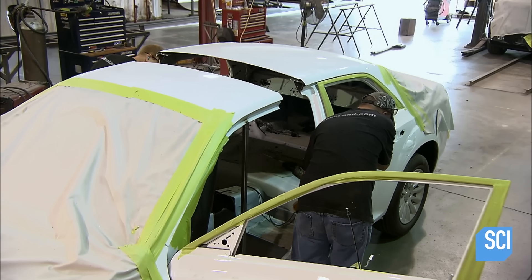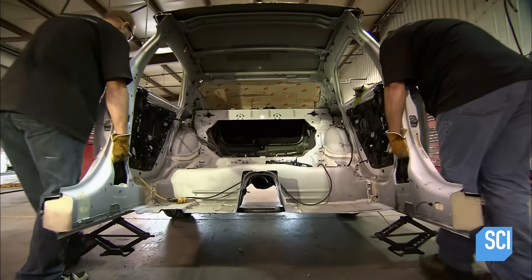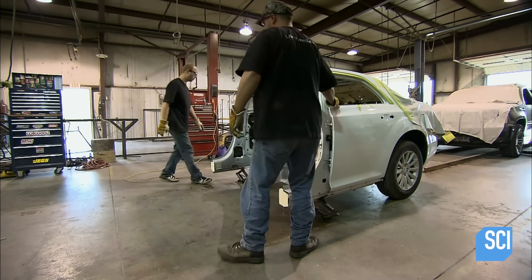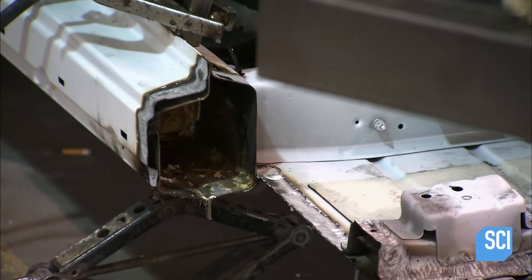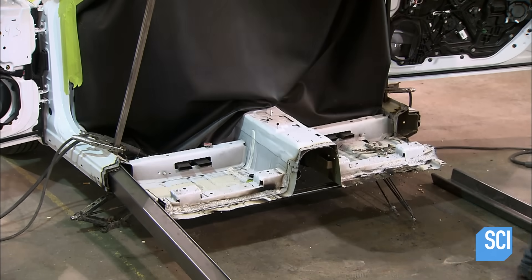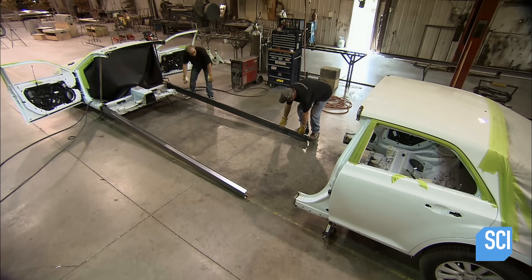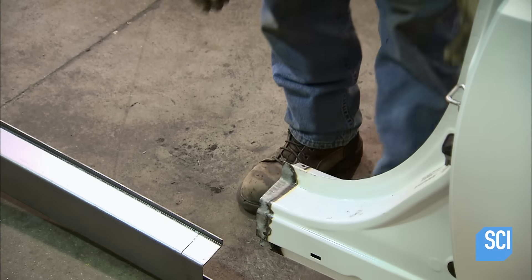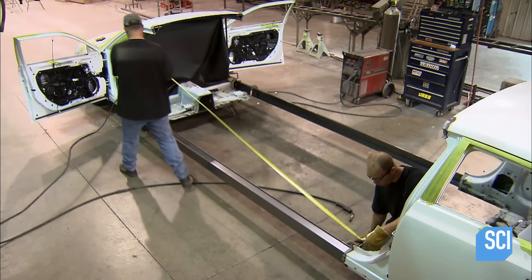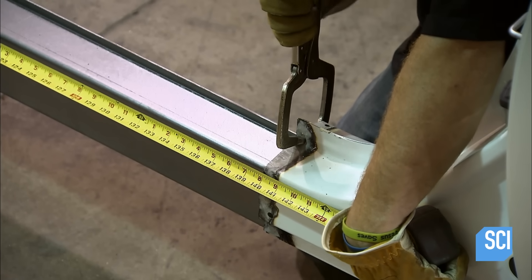Workers weld the back half of the car away from the front half and place it on the exact spot where the limousine will gradually be assembled. The construction department employees insert steel frame rails into the front half of the car, on both sides, before inserting the rails into the back half. They measure the length of the frame rails to make sure the frame is square and that the two halves are the correct distance apart.